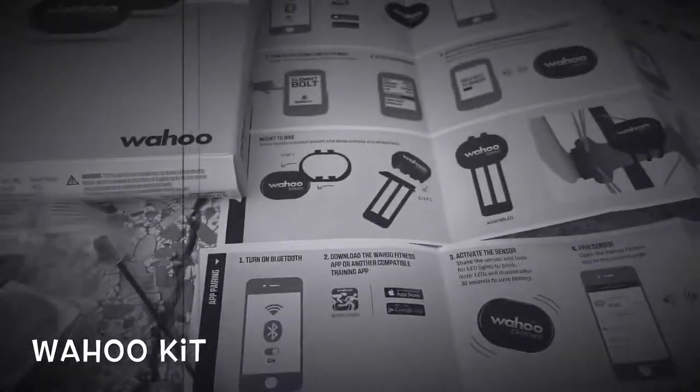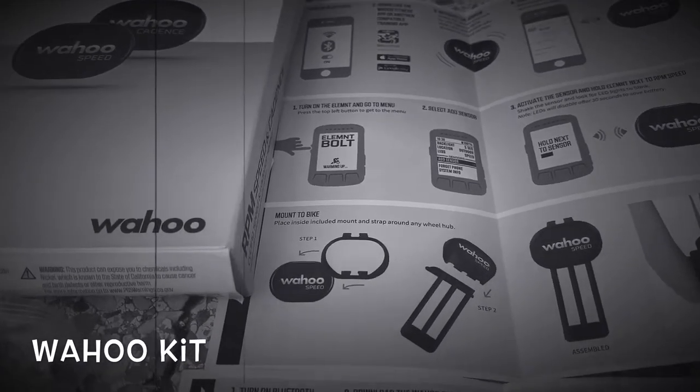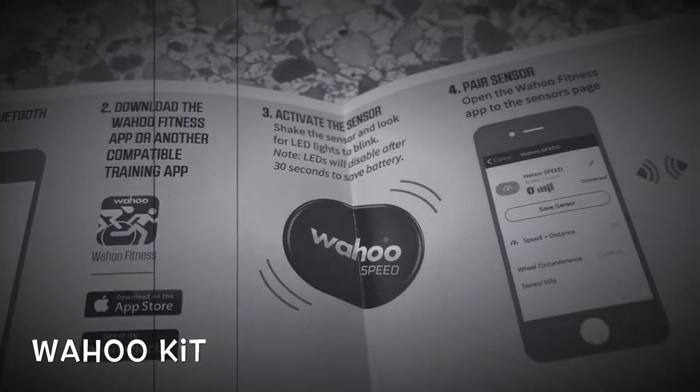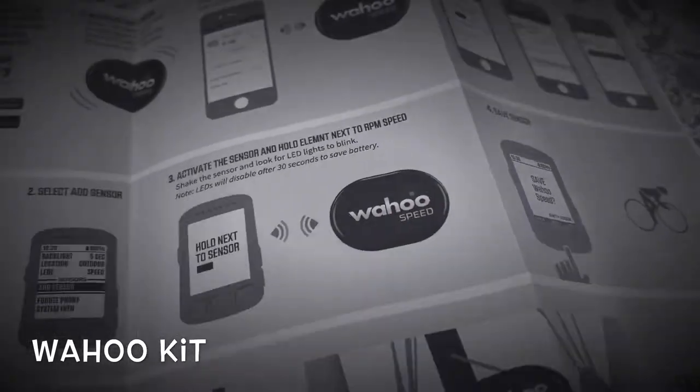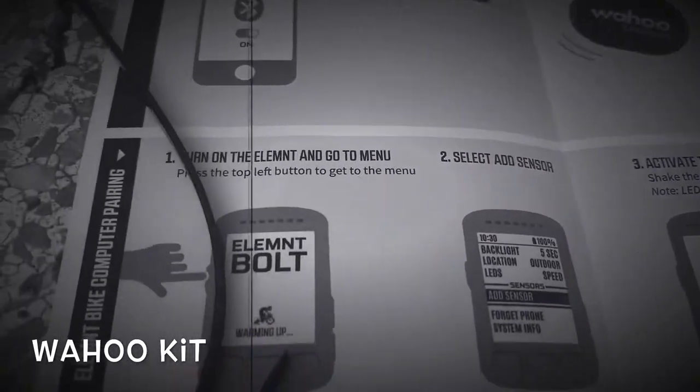I did the first step: download the Wahoo Fitness app. That was real simple as always. And then it says to activate — shake the sensor. That actually worked pretty good. Paired the sensor and all that. It looks like the exact same instructions for the Cadence one — you also activate it the same way.